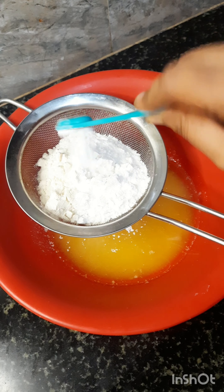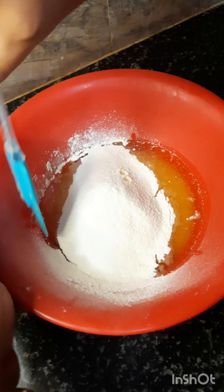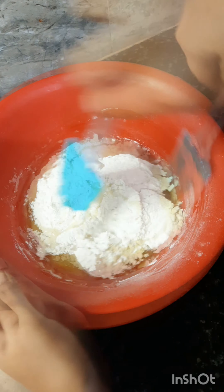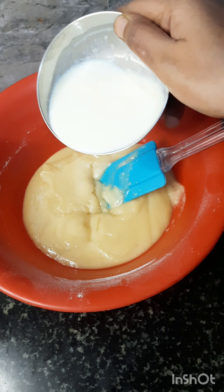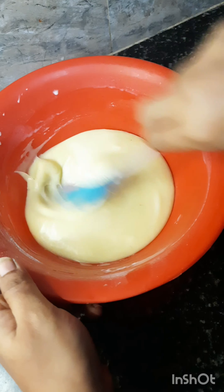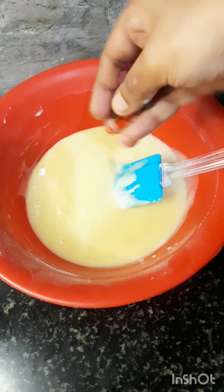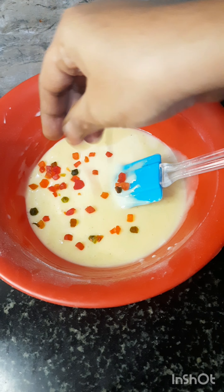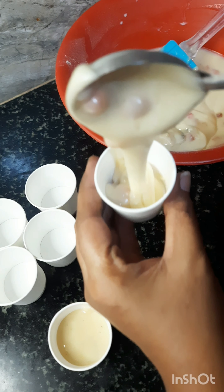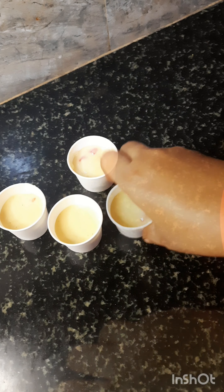I will mix these ingredients together in the same bowl. I will also mix in some chocolate flavor and mix it all together. I will fill it into three-quarters.